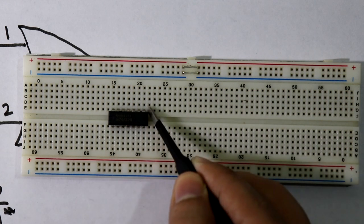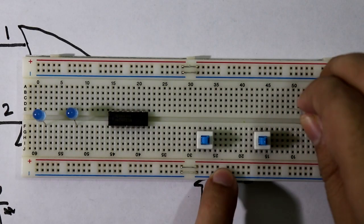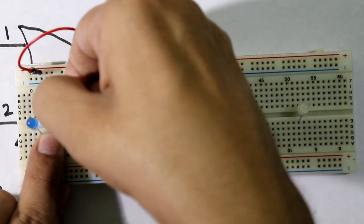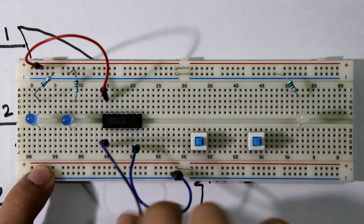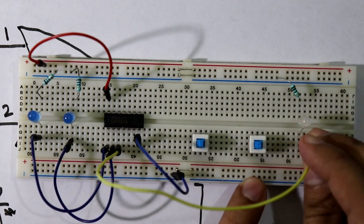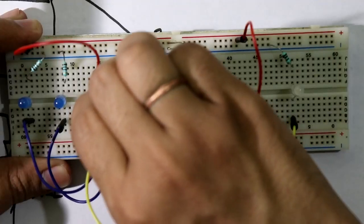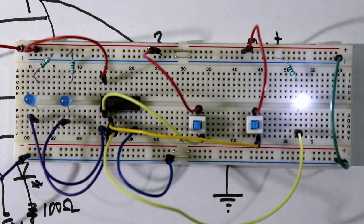Place the IC on the breadboard. Pin number 14 is connected to the positive power rail, and pin number 7 goes to ground. The cathode of each LED is connected through a 100-ohm resistor to ground. Connect all LEDs with 100-ohm resistors. Pin number 1 and pin number 2 are the inputs; pin number 3 is connected to the output LED. Connect the two switches to VCC. Now the circuit is completed — connect power supply positive and ground.